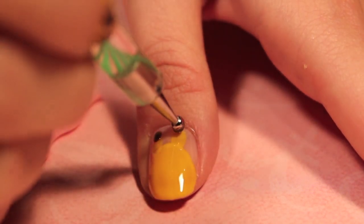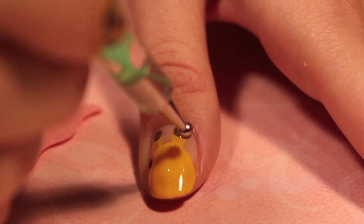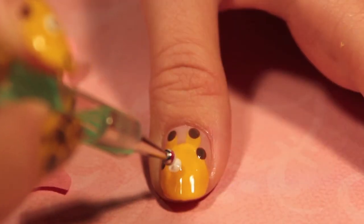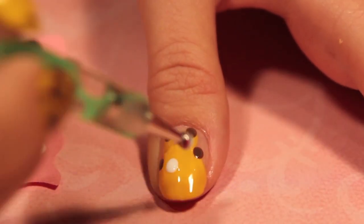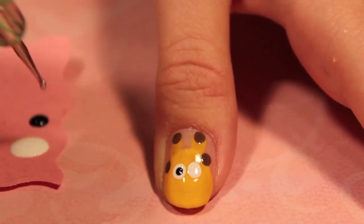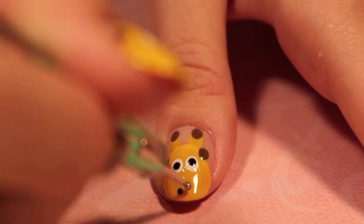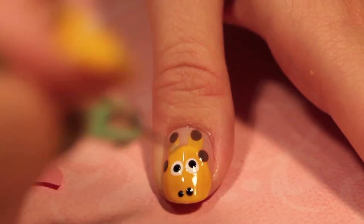With your medium sized dotting tool, dot the top of the antlers and the ears with your brown polish. Moving on to the eyes, create two white dots with black centers. The finishing touch for this design is two black dots for the nose.